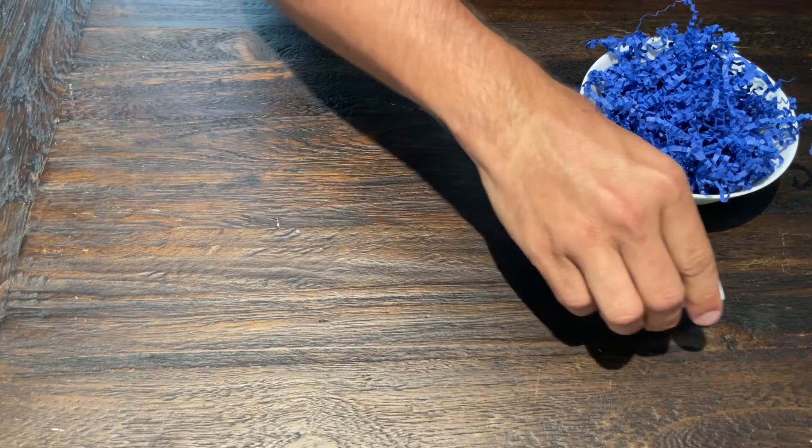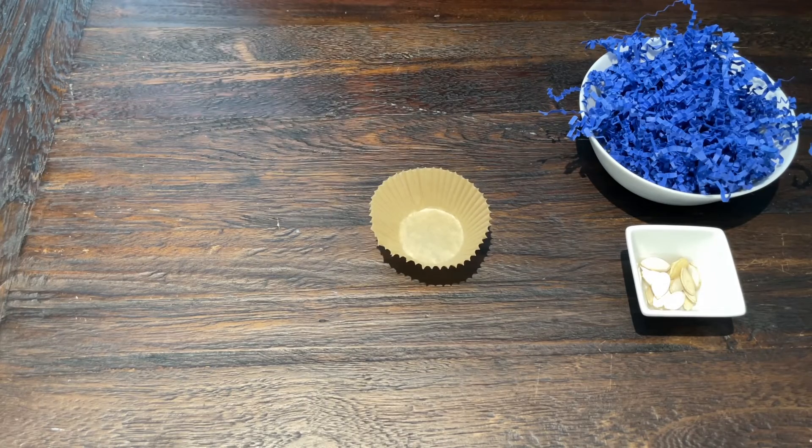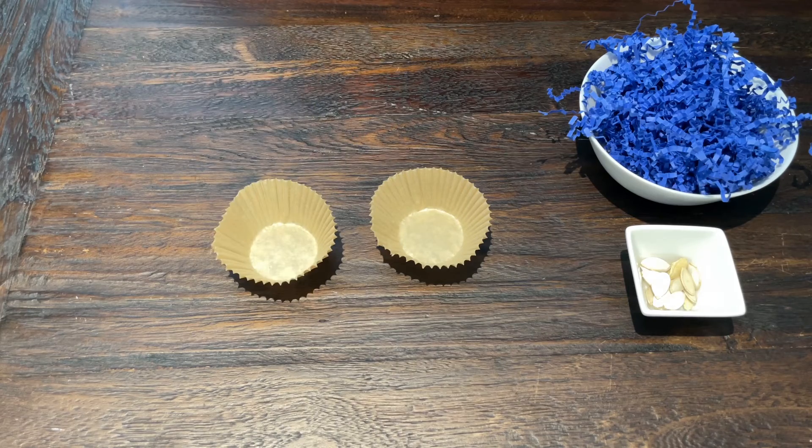So without further ado, let's jump into these super easy foraging foot toys. For this first foot toy we just need a couple of materials: some shredded paper, something to put inside to make it a foraging toy — in this case pumpkin seeds — and some unbleached paper cupcake liners. Depending on the size of your bird, you could use coffee filters if you have a bigger bird.